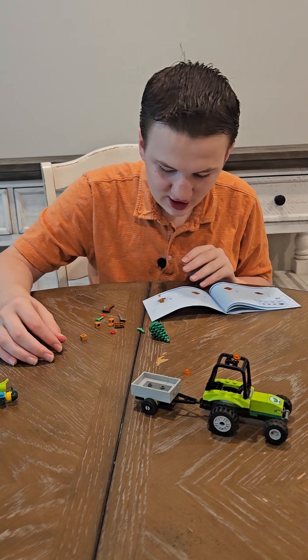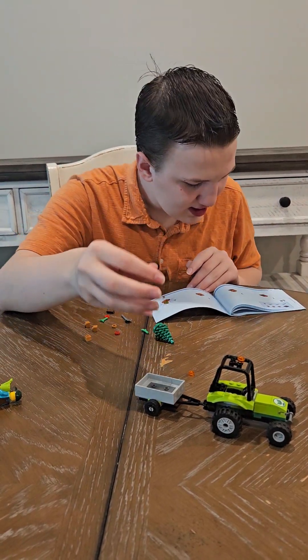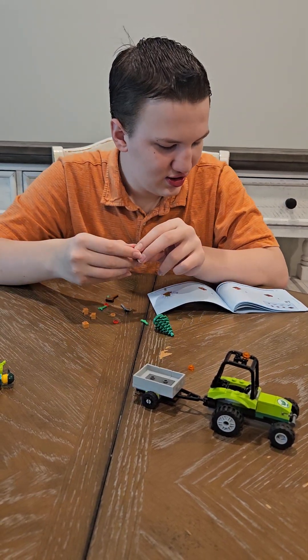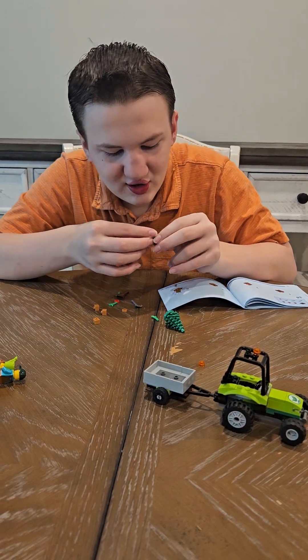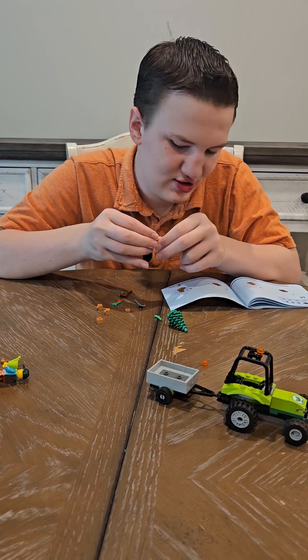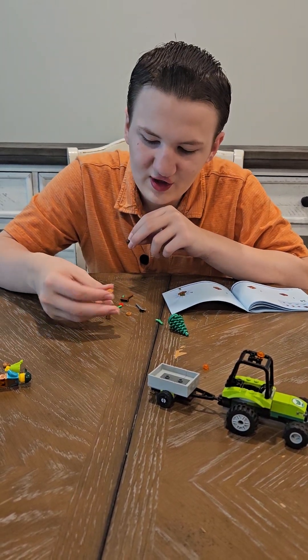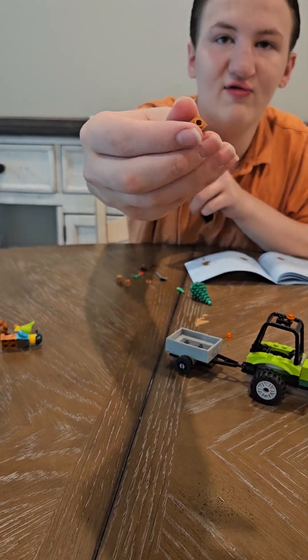And then we will be making a little garden piece that has a two by two dark brown piece, a ladybug piece, and then three of these unusual bricks that you usually never see in Lego.